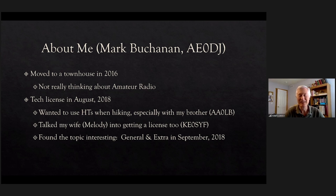A little bit about me: I moved into a townhouse in 2016. At that time I never really thought about amateur radio. My brother was doing it and I decided to get a tech license mostly because I wanted to use HTs when hiking. My brother and I were hiking together but sometimes split up with different groups, so I talked my wife Melody into getting a license too so we could communicate. During the process I found things really interesting, so I just kept studying and took the General and Extra exams a whole month later.